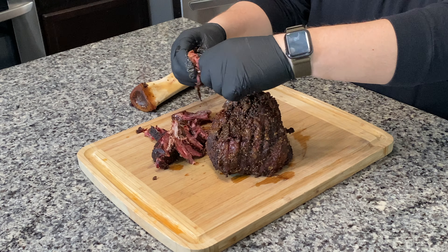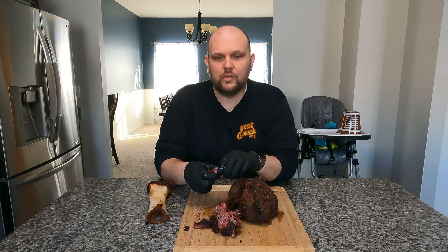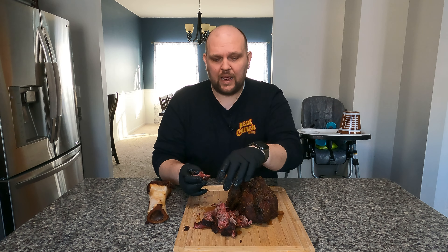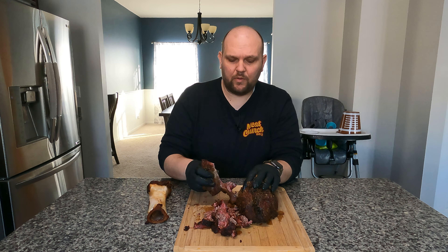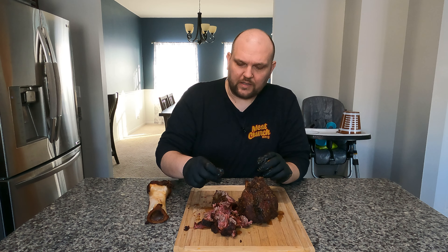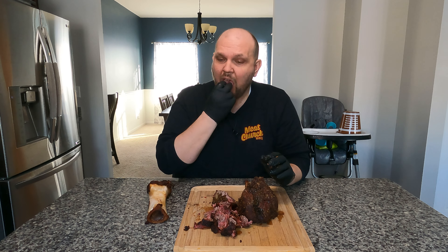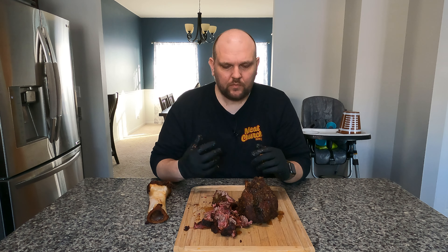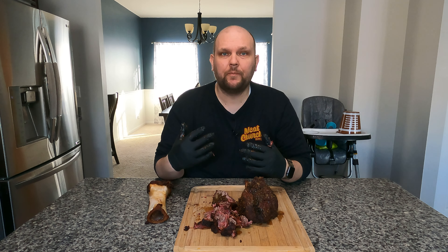Now what are we going to use it for? There are so many different things you could use this for. I think later I'm going to make some quesadillas out of this, but you could make sandwiches — just pull this all apart. Let's try some. It smells amazing. You get the smoke flavor right off the bat, then you get that rub and a real beefy flavor. That rub is great because you get a lot of the black pepper along with whatever spices are in there.